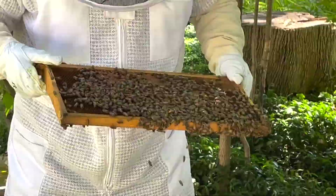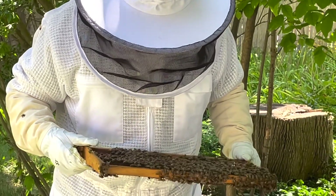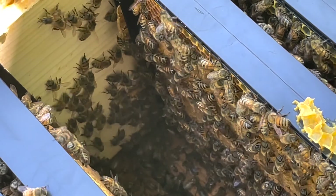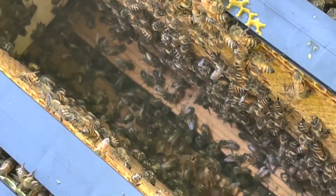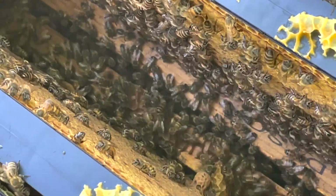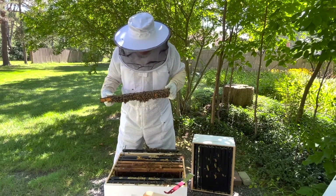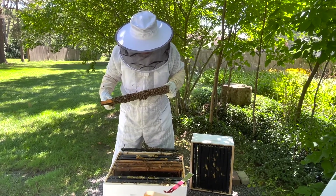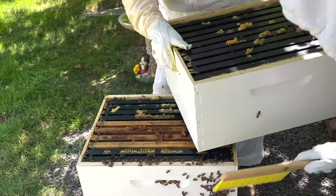Right now everything looks good as far as varroa mites. I was hoping for a little bit more buildup of comb on the frames, but we've only had the bees about eight weeks and there hasn't been a lot of flowering plants. Mite count-wise we're next to nothing. I'm pleased with the honey production so far, and hopefully they'll bring that up in the September and October flower blooms.